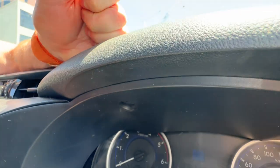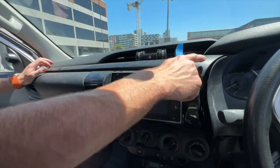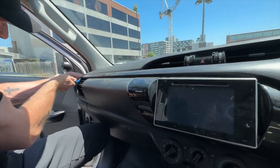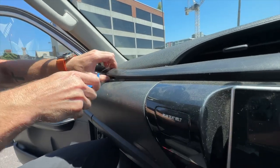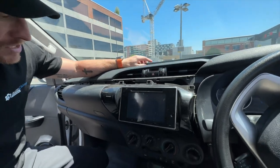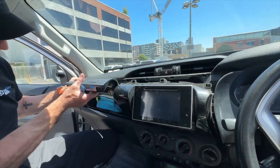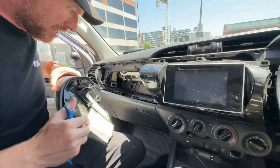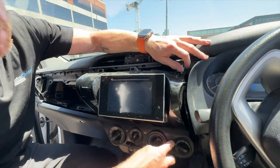Take the non-marring pry bar and pull the top section off. I like to start on the passenger side of the vehicle, prying a little bit so you get your fingers under it without scratching any panels — just pull it forward and put it on top of the dash. From there you can pull the glove box out; it's a little bit tight but it just pops out. Put it somewhere where it won't get scratched.